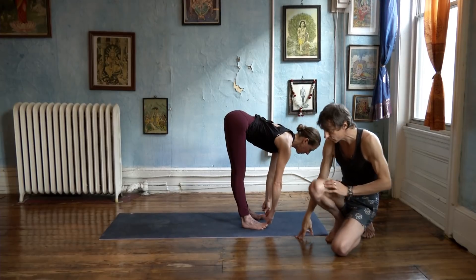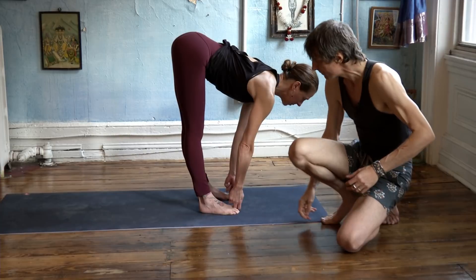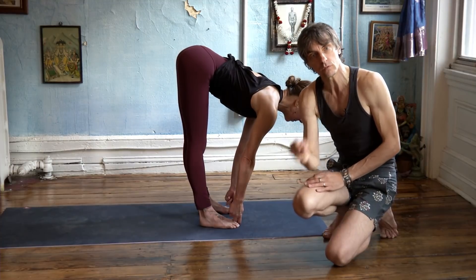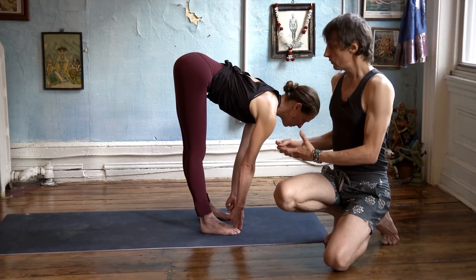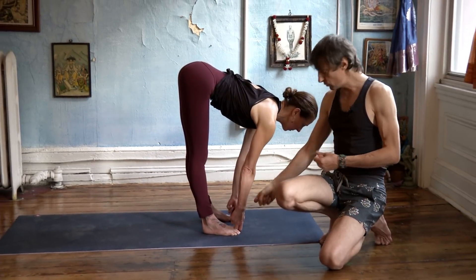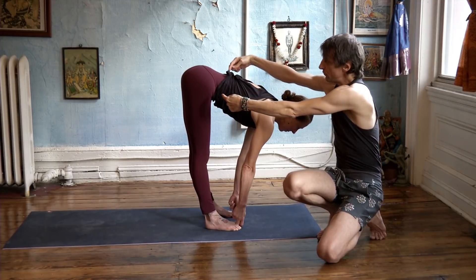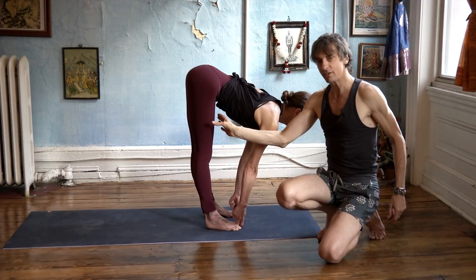Then reach and catch your big toes — this is a mudra, or a seal. You grab very snugly and use your big toe as a fulcrum, as leverage to stabilize your limbs. It's like you're trying to stand up, but your grip on your toes won't let you. So you fully extend the arms and lift up and shift your weight forward to an edge of imbalance. And there you have it.